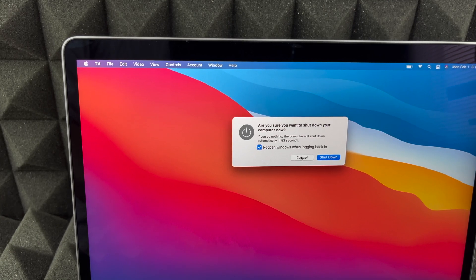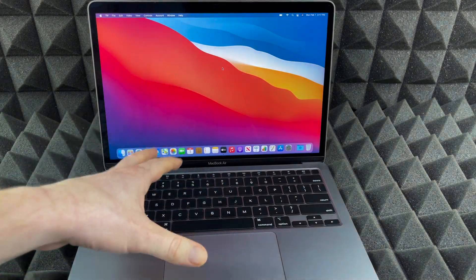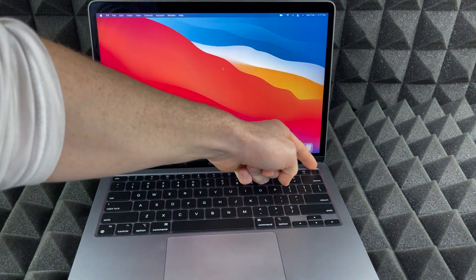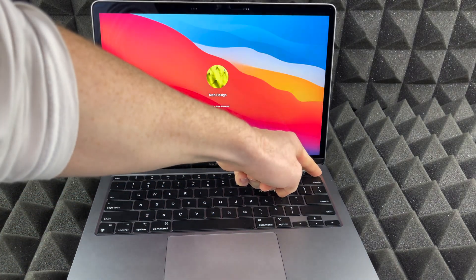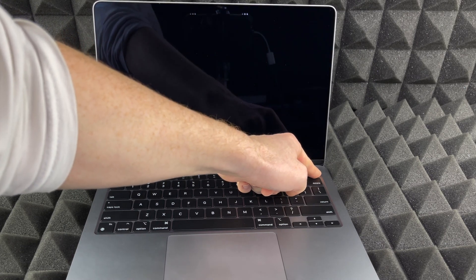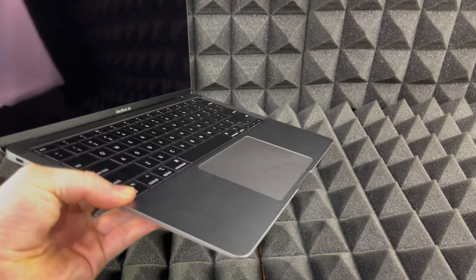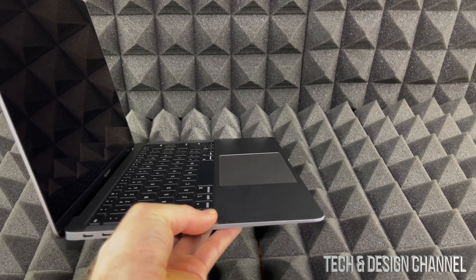Now let's say you're stuck somewhere and you need to force shut it down. I'll cancel this for now. To force shut down your Mac, this button up here is not just Touch ID — it is also a physical button. Hold on to it, hold on to it even more until it just turns off. And there we go — that's how you can force shut down your Mac.